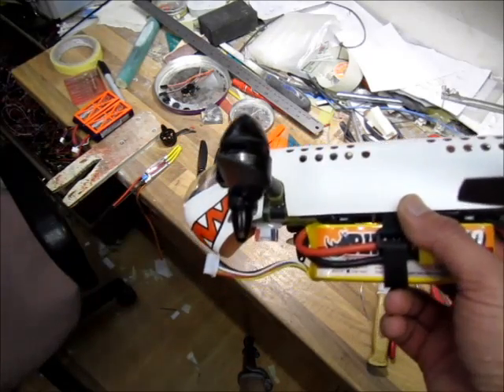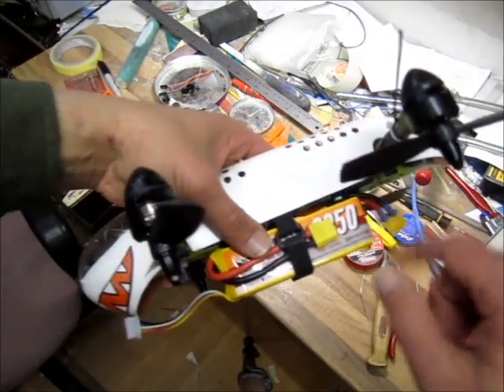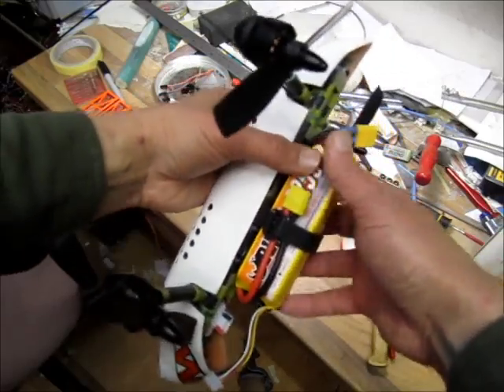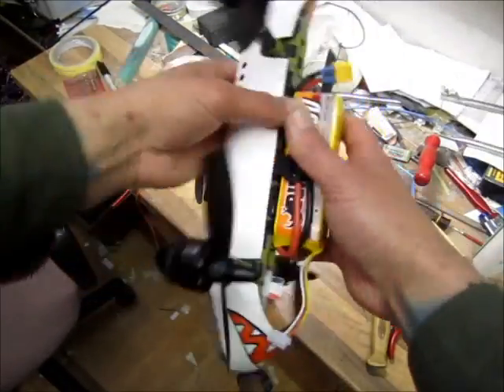The motors are Sunny Sky 2207, 2100 KV. I will be testing on 4S first and then it has to go to 6S for more pitch speed. There's a canopy — all aerodynamic.